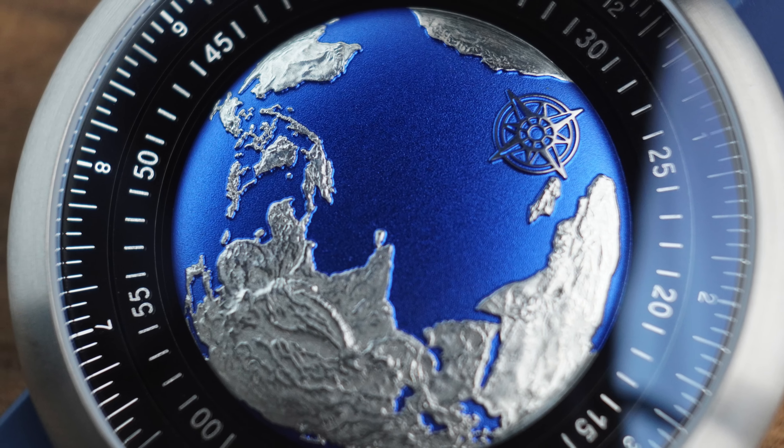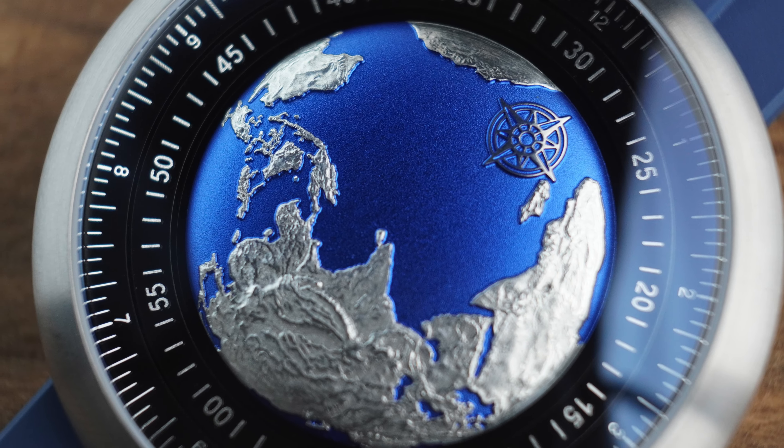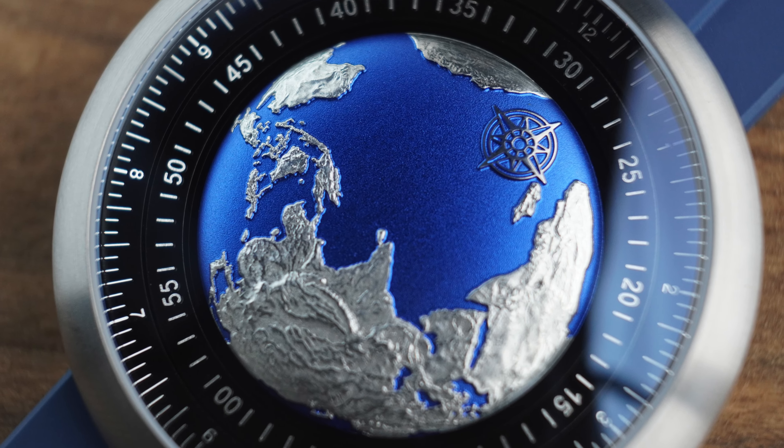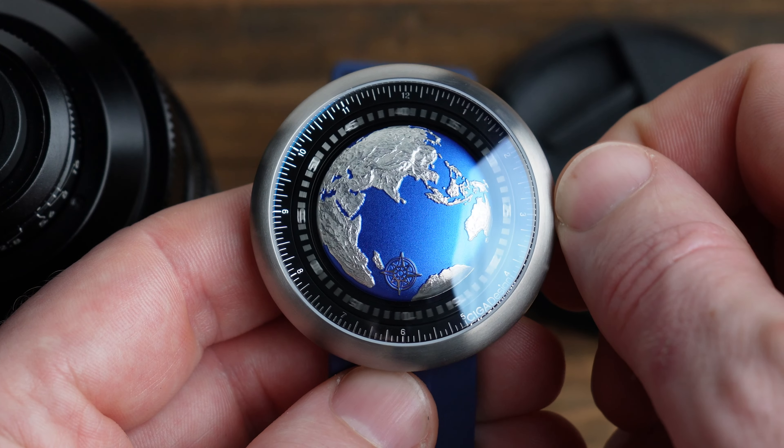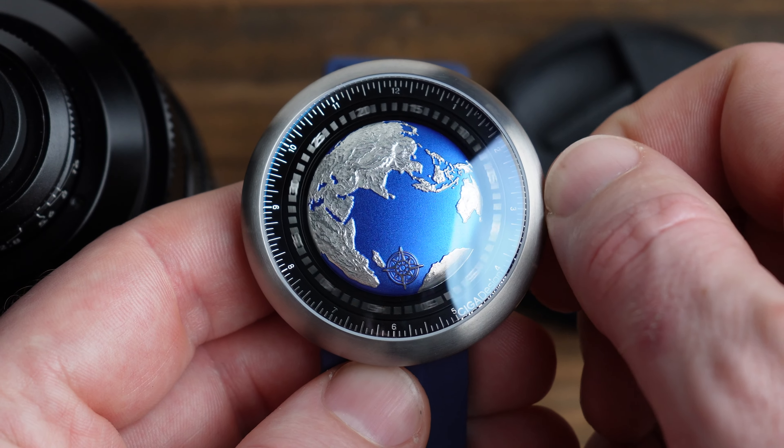You do have to have pretty good eyesight to tell the time on this watch, because those numbers are quite small. The portions that denote the different continents are embossed and electroplated, and here on the macro you can see just how well finished they are.